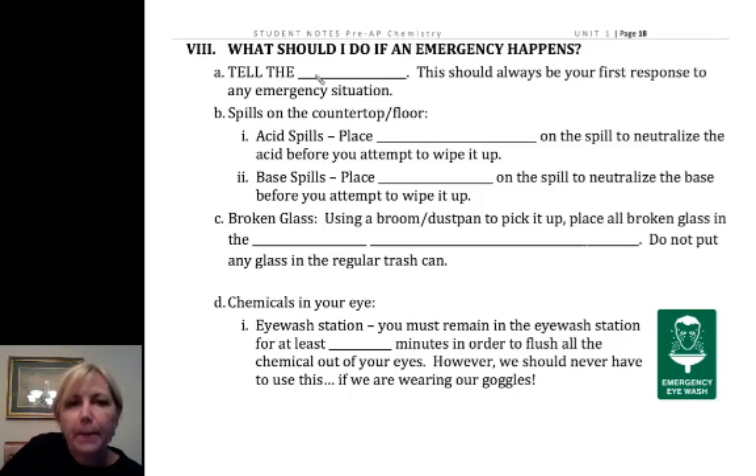Let's look at what we do in an emergency. If there's an emergency, the first thing you want to do is tell the teacher. If it's something very straightforward, or you think you've got to get to the eyewash, you want to get moving too, but call the teacher over ASAP.